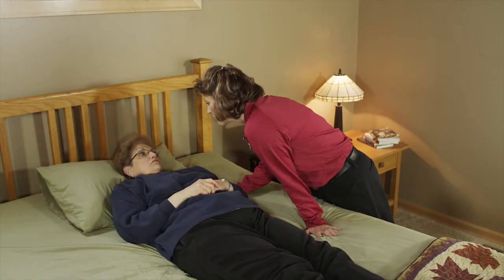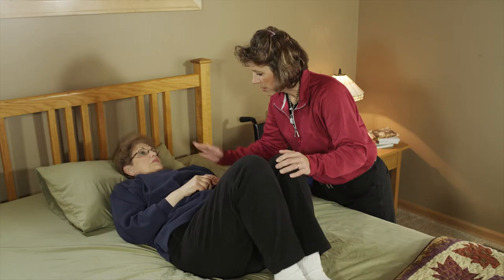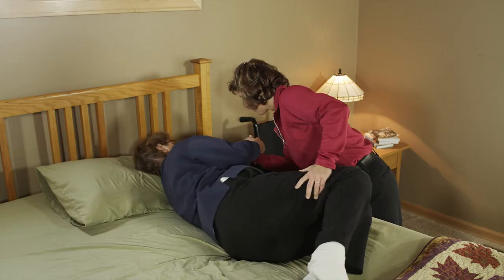Prepare the client to roll onto their side by having them pull their knees up and crossing their opposite arm over their chest. Ask or assist the client to roll to their side.